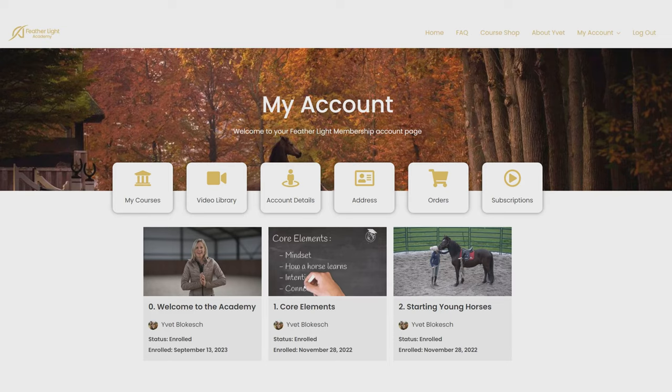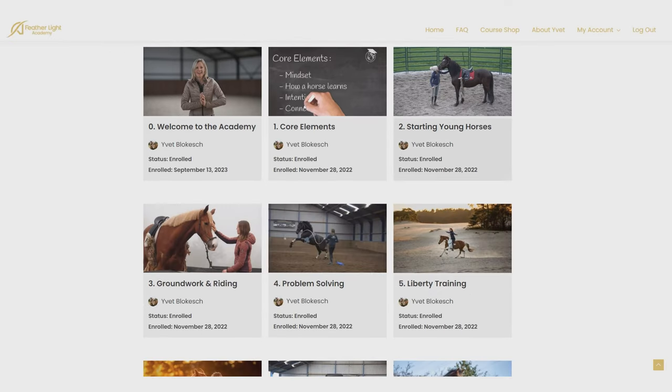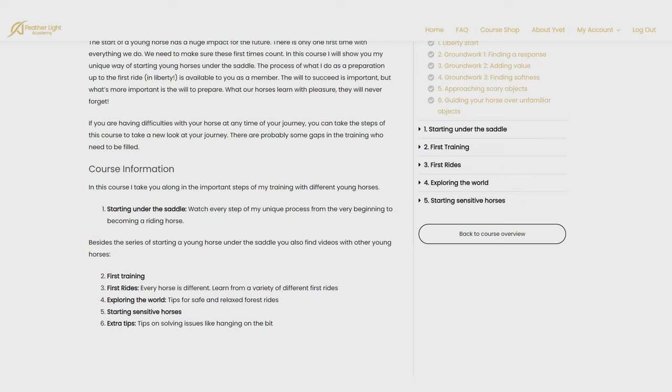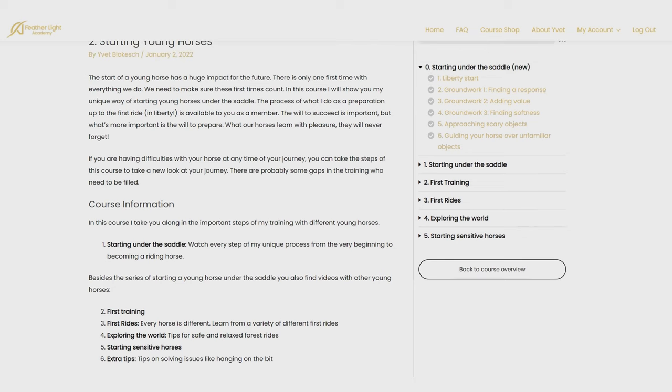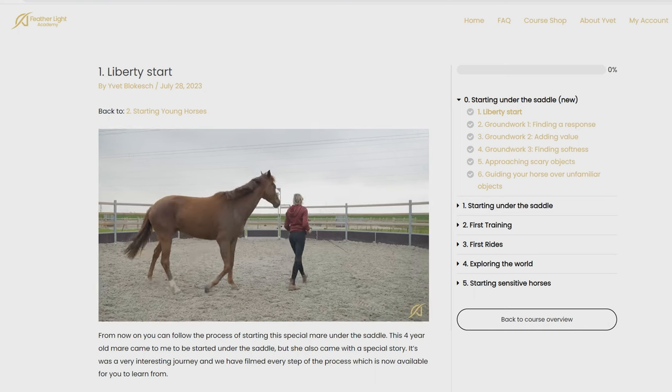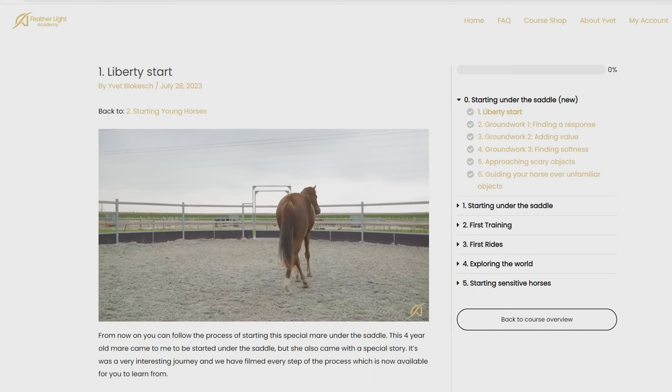Whenever you feel that you're running into troubles with your horse, this course is also the perfect course to help you get your horse back on track. Because no matter what problem we run into, it's very likely that your horse has gaps in his training. If you do this process of starting young horses over again and fill out those missing gaps, and your horse is able to communicate with you throughout these steps, then all the problems will also disappear.